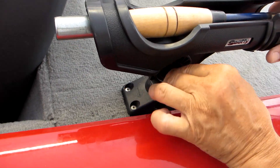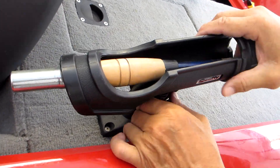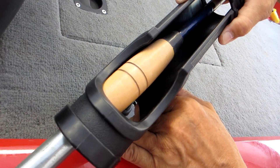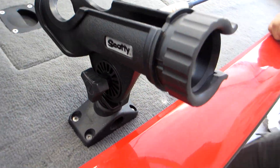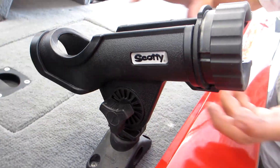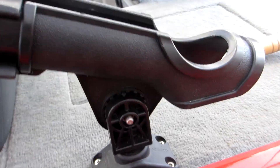Here you can see we've mounted the rod holder directly onto the boat deck, but you can also mount it to the side of your boat. This is made of reinforced engineering grade nylon and it's very strong. You can purchase the mount separately from the rod holder so you can fit it according to your needs, or you can get the two together as a set.